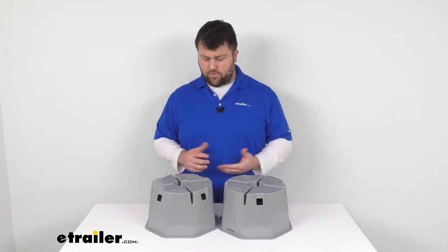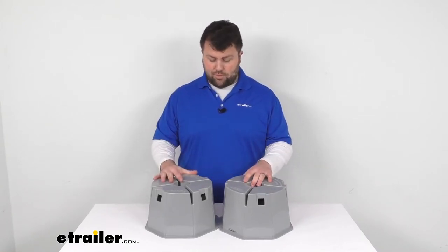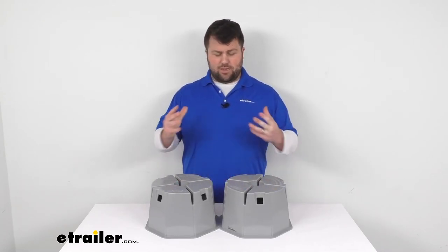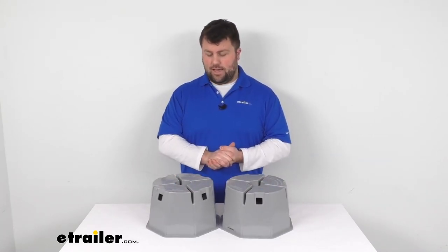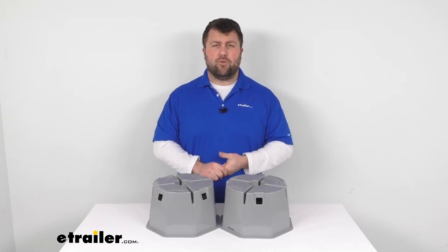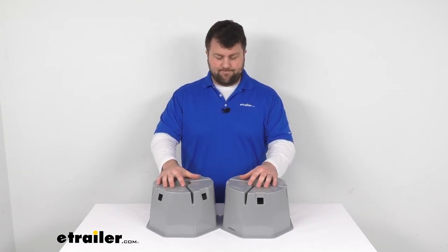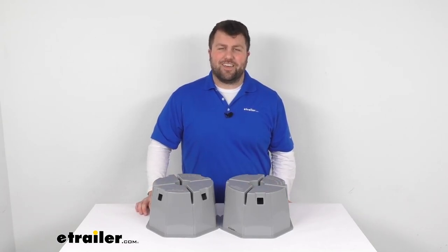These are made here in the USA, so you can trust they're made to high quality standards. I think you'll be very happy with these as an alternative to cinder blocks and wood blocks — much lighter weight, less moisture retaining, and they'll hold all that weight so your RV can be stable while parked. That's going to complete our look for today. Again, I'm Michael with eTrailer.com, thanks for watching.